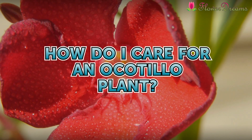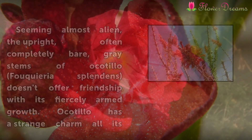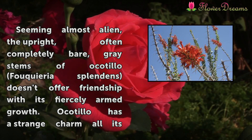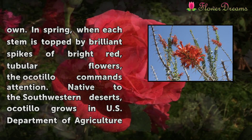How do I care for an Ocotillo plant? Seeming almost alien, the upright, often completely bare, gray stems of Ocotillo Fouquieria splendens doesn't offer friendship with its fiercely armed growth. Ocotillo has a strange charm all its own.